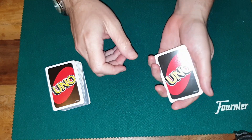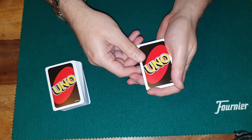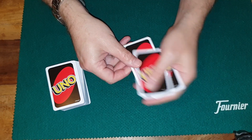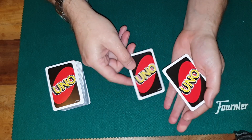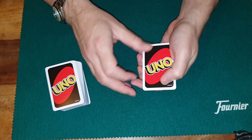Interesting property of these UNO cards. You can see on top I've got the yellow two. If I take that down to the bottom, of course it's now on the bottom, and if I take that up to the top, of course it's on the top. Even if I put it openly on the bottom, what happens? It jumps up to the top.